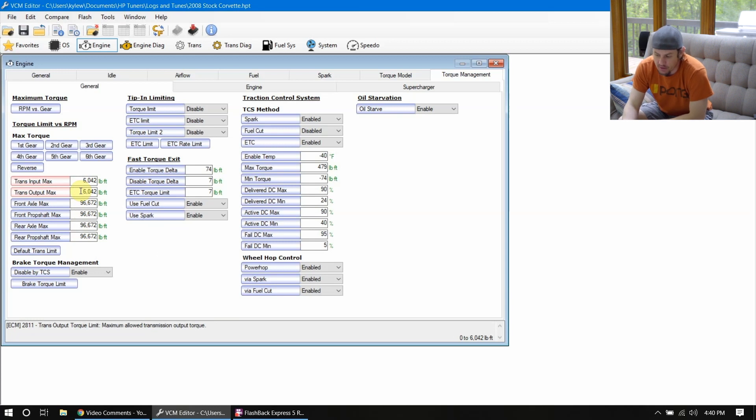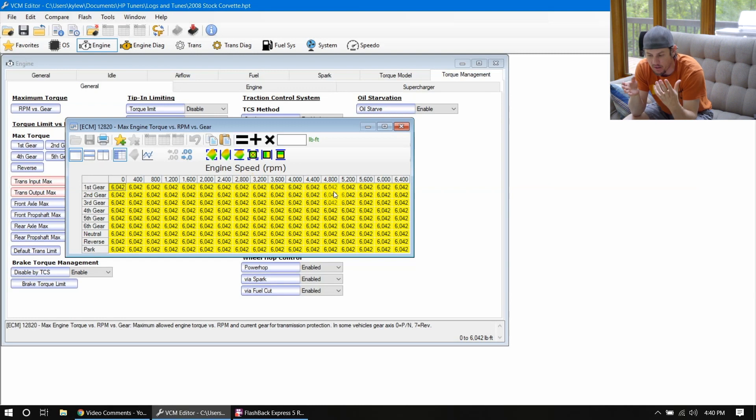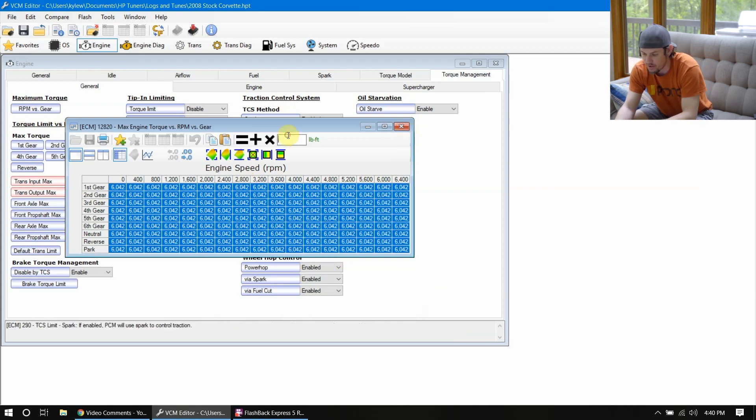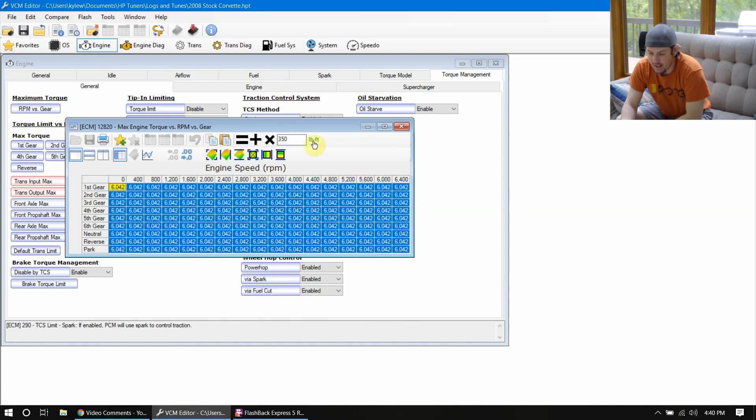The other ones we're looking at on the engine side are the RPM versus gear tables, but once again you can see this has already been maxed out. If your tables aren't maxed out on the engine already, you can probably go ahead and max those out because we want the engine to make full power. If you were to come in here and dial this back and put 350 across the board, it will start pulling timing once it predicts that you are at 350 foot-pounds of torque. So that's one thing to look out for.